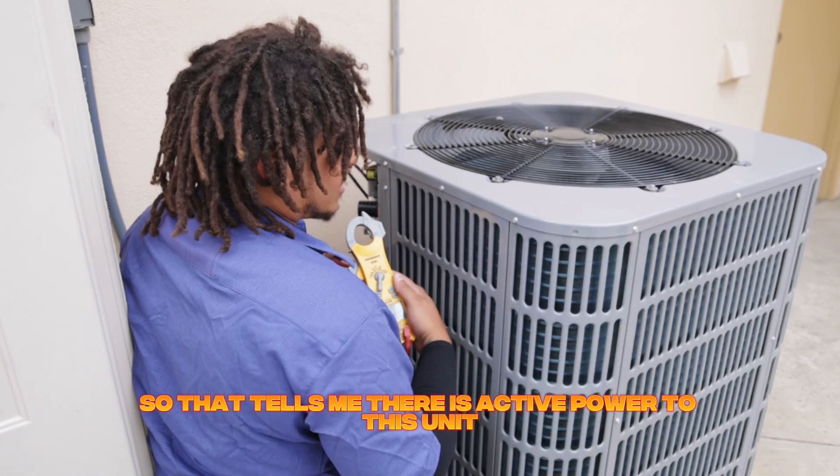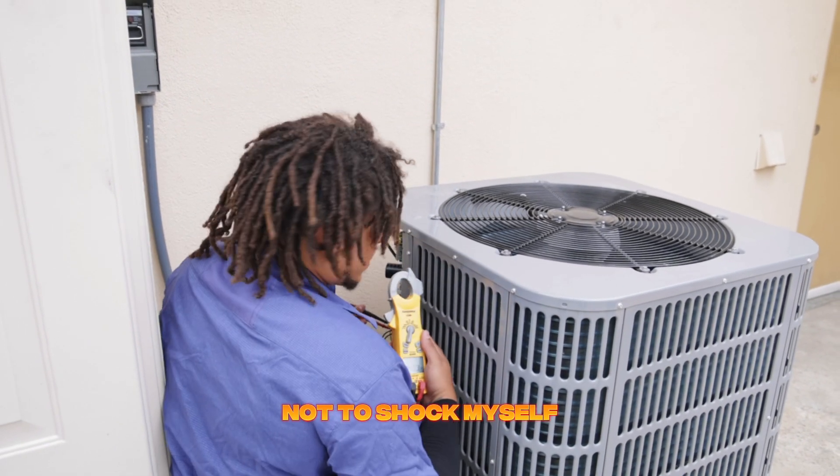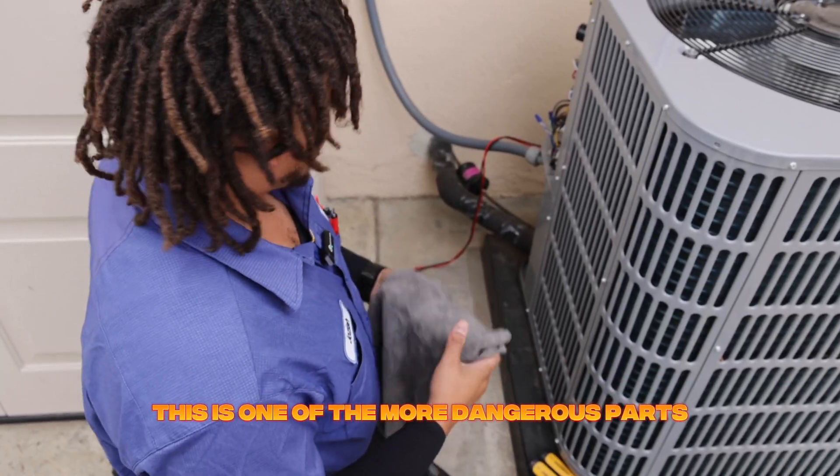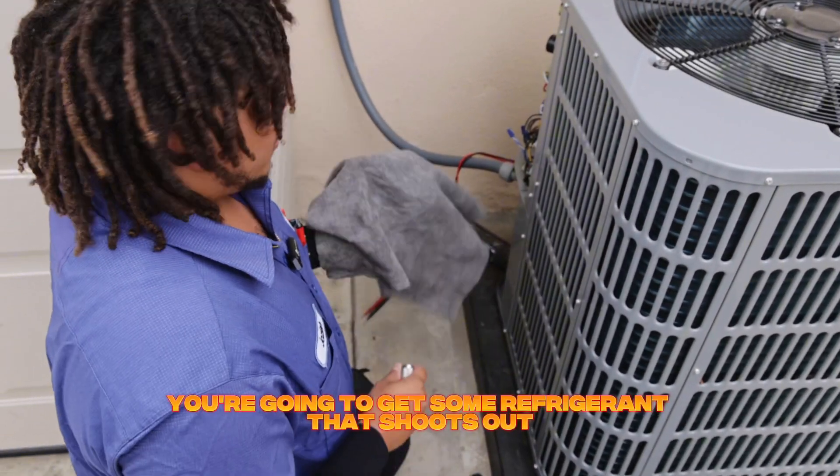40 volts — okay, so that tells me there is active power to this unit and I need to take extra precaution not to shock myself. This is one of the more dangerous parts of working in HVAC.